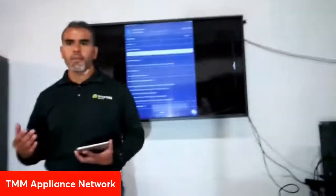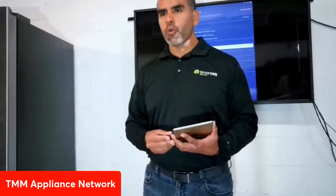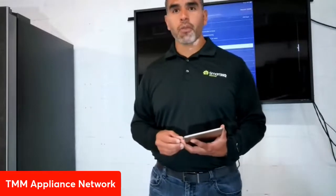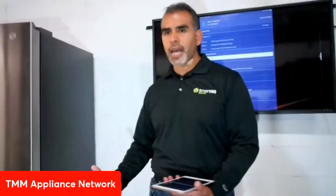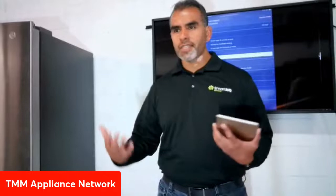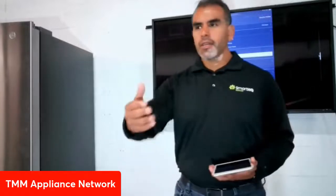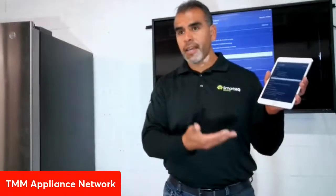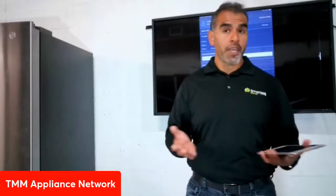SmartHQ Service is a tool with a long history — it's been utilized for many years by GE factory service. This is not something that just came out a couple months ago; it's a solid, proven technical tool. Back in 2012, GE factory service was already using it, originally on a bulky laptop, then transitioning to a tablet. Now we're making it available on a mobile platform — your cell phone, iPad, or Android tablet.